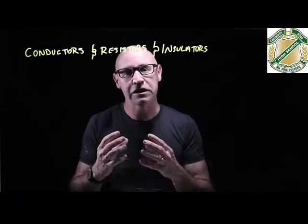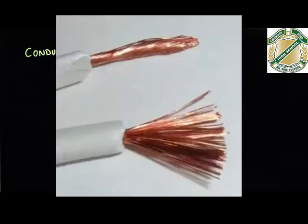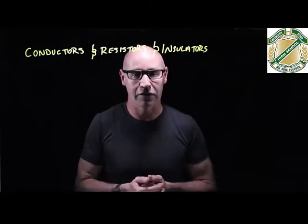I've got a question for you. What are electrical wires made of? Are they made of plastic? Because when you look at an electrical wire, it actually looks like plastic. Or is that just the coating on the outside? What's on the inside, and what's the purpose of that coating on the outside?